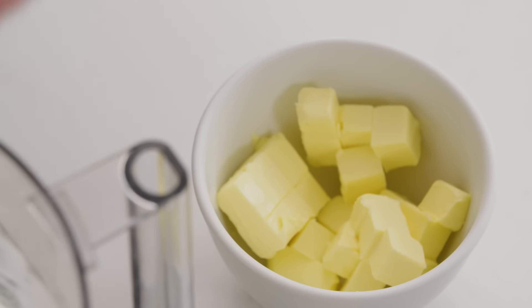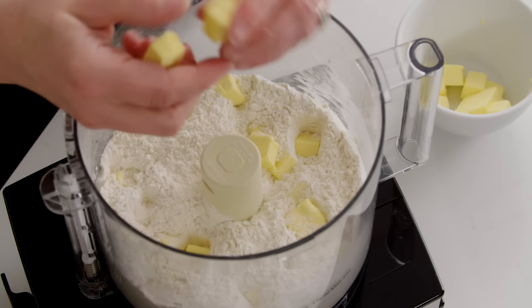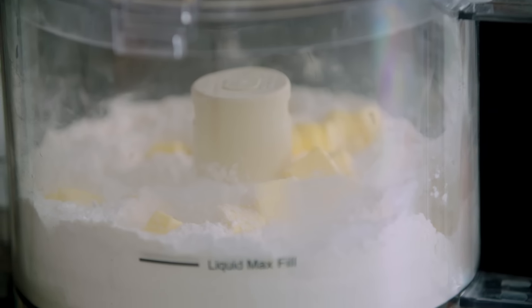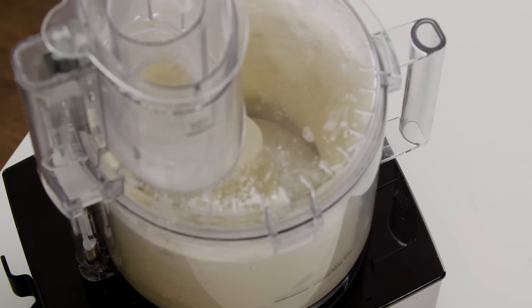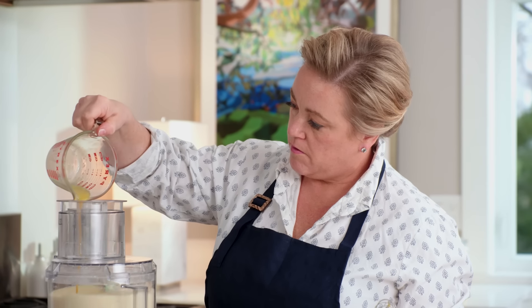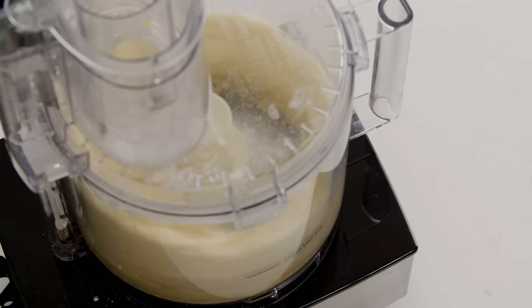Then we have eight tablespoons of unsalted butter, cut into quarter-inch pieces and chilled — we're going to sprinkle this over the top. Put the lid on and let it run for about 20 seconds until the mixture has a nice even consistency, almost like cornmeal. Then with the processor running, add that egg-vanilla mixture through the feed tube and let it keep going until a dough comes together around the blade.